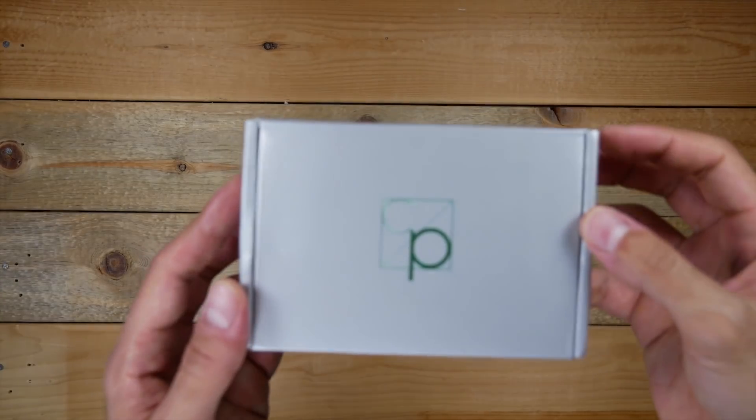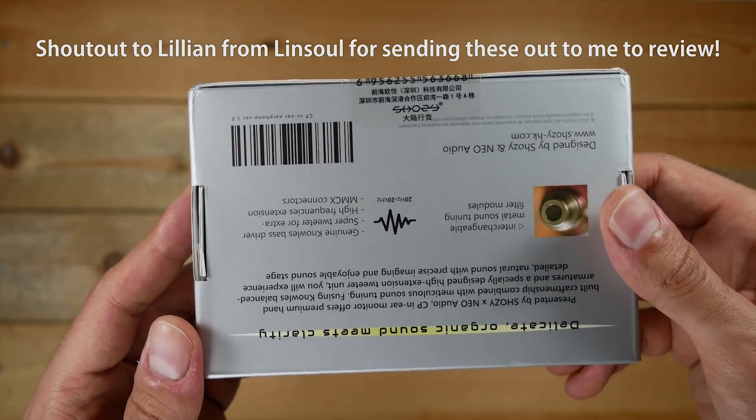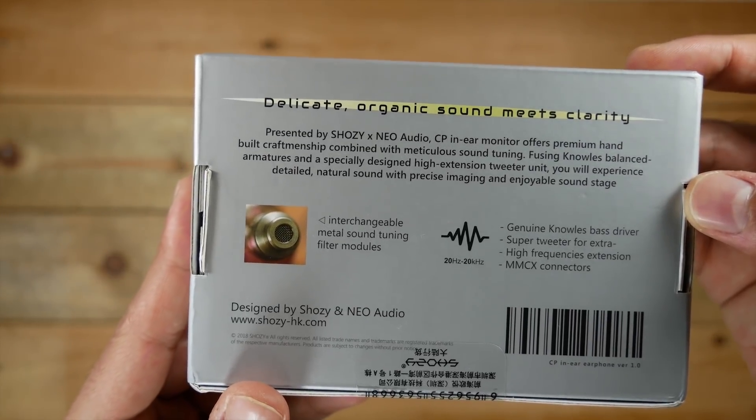Hey guys, welcome back to my channel. Today we're going to be taking a look at something a little less out of the budget realm, and that is the Shozineo CP triple driver earphones.